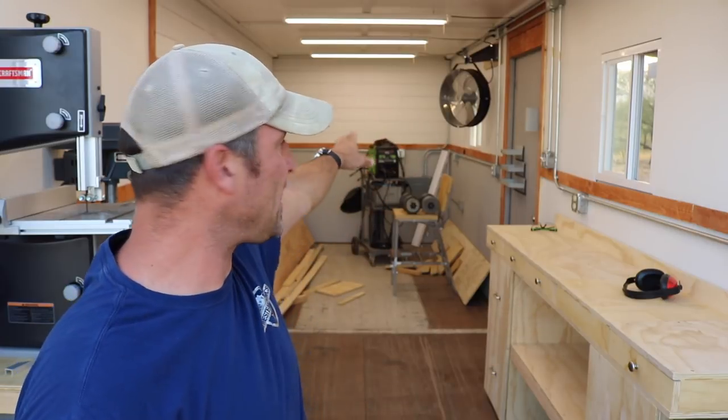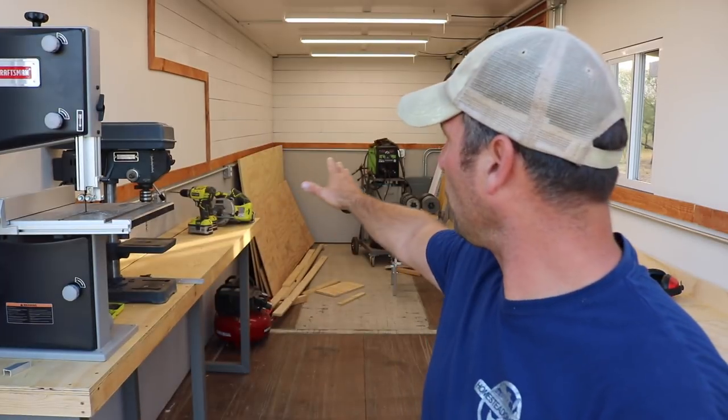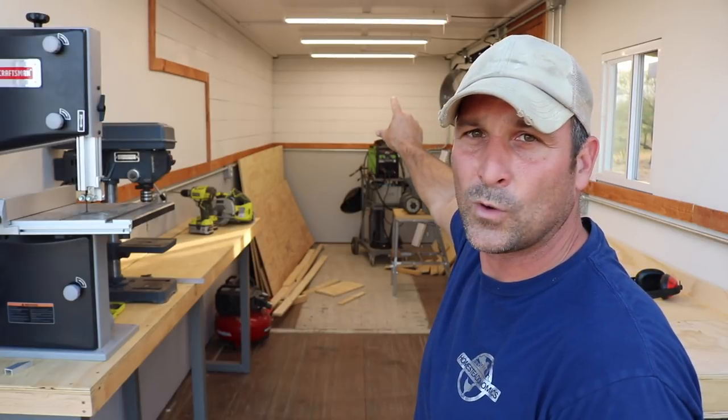On to the reoccurring question that I've been doing as part of all of these shipping container shop videos — what is to come in the next phase of this shop project? That is going to include my main tinkering workbench that will go along that back wall, a tool cubby with shelves along that wall, as well as little tool cubbies along or nearby all of the tool stations, and then some shelves just along the back wall as well.